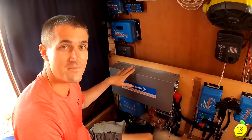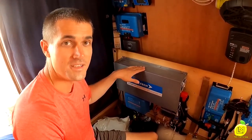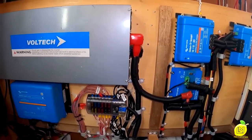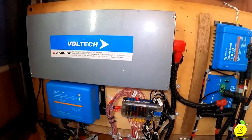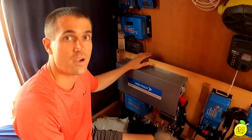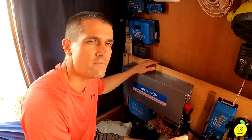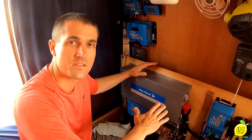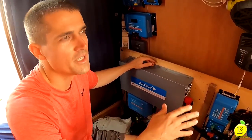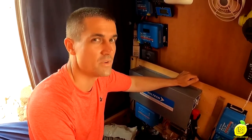Next is the inverter. This is probably one of the few things that aren't Victron Energy. It's a 2000-watt inverter, which is able to run our air conditioning no problem. The air conditioning consumes anywhere between 600 and 900 watts depending on how long it's been running and how cool it is. We really only need about 1000 watts and I don't think I've ever seen it go above 1200 watts with everything we consume.